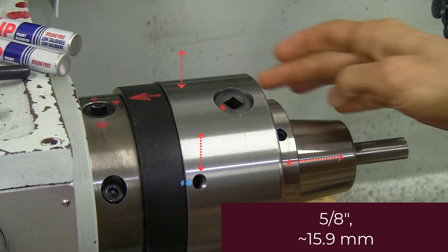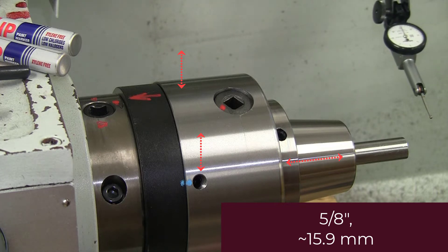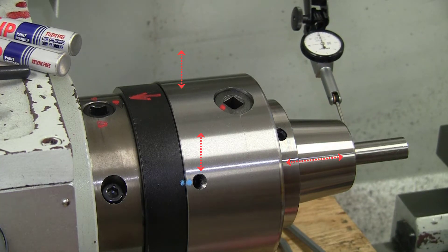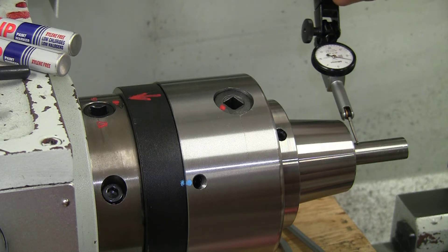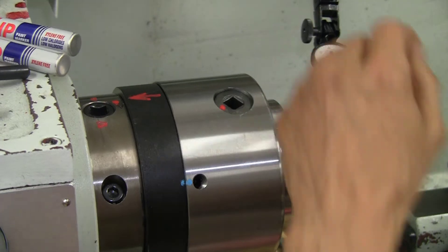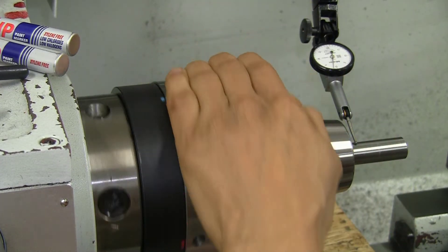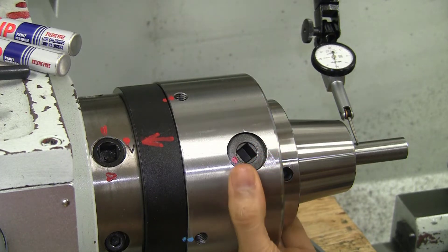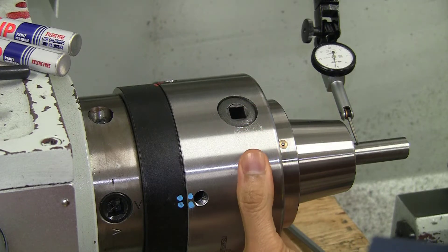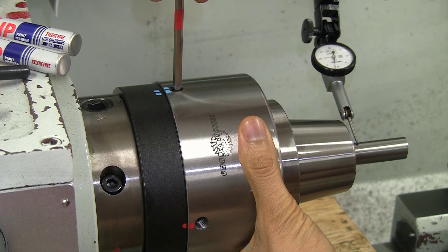I've loosened the three face bolts and the four adjustment screws on the sides and we are going to see where we go with that. Let's bring the indicator up and zero it, then give it a spin — fair amount of runout. Now making very small adjustments a little bit at a time. I marked them with red and blue dots, one and two, just so I would know which particular one I was working on at that time.